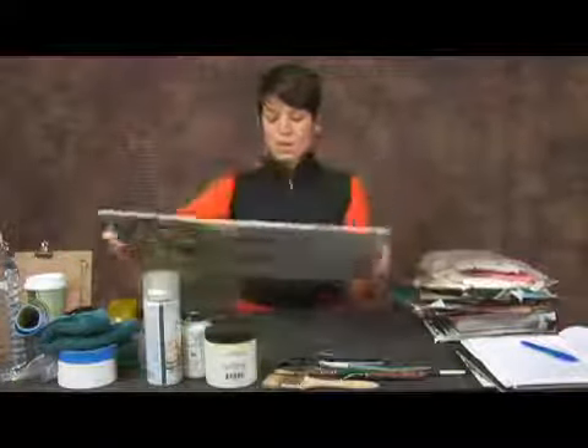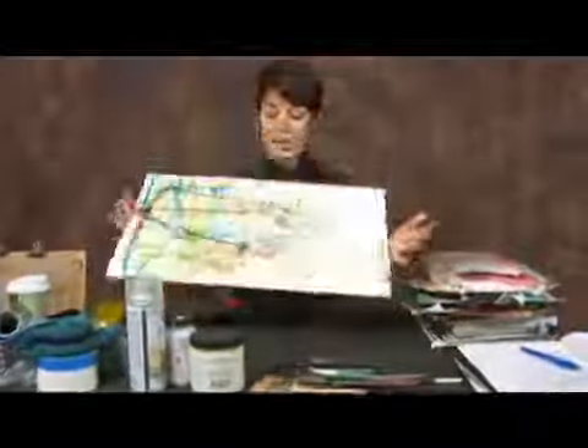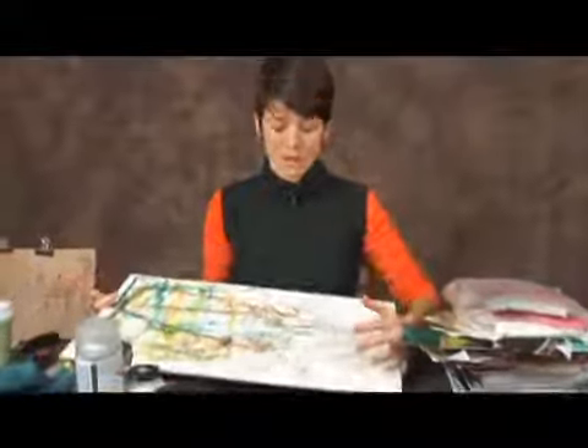So I tend to use a scrap board. This is called Luan. But again, you can use Bristol board or anything that works well for a cutting surface.